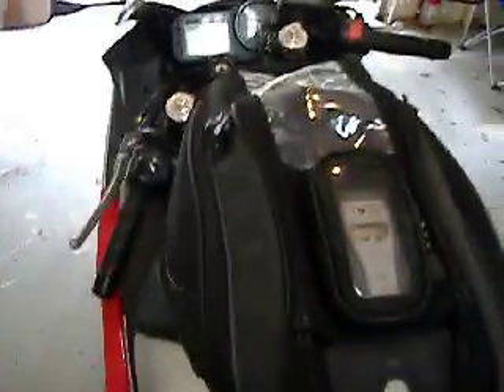If you're going to use your bike to travel to and from work or run quick errands with, I recommend the Rapid Transit Recon 19 tank bag.